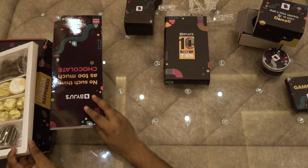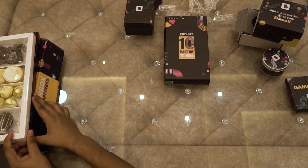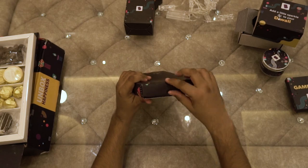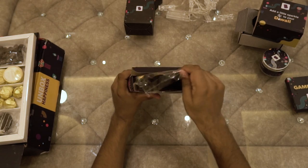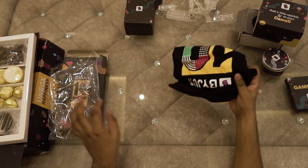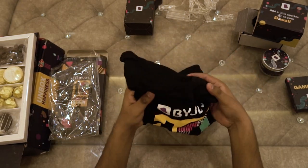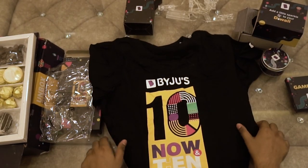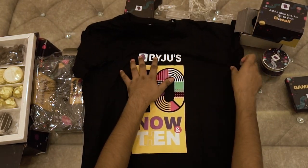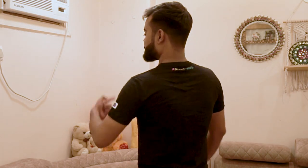Now keeping this box aside, let's open last but not the least, this box. In this, we have got a t-shirt with Baiju's branding. And I am in love with this t-shirt. Can't wait to see how it looks on me. And ta-da! I think I am looking very good in this one.